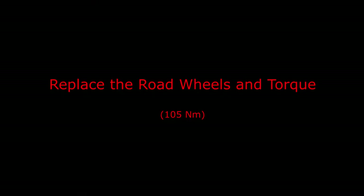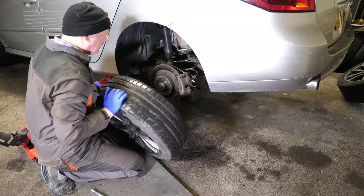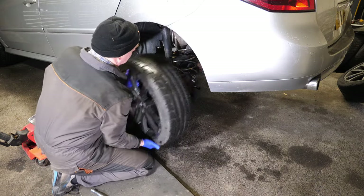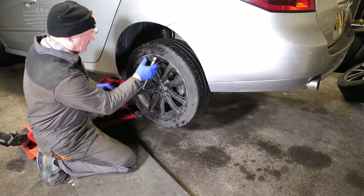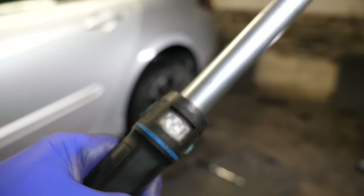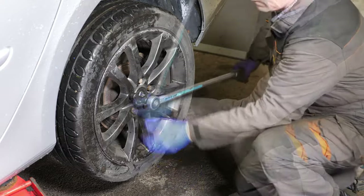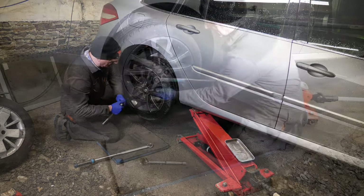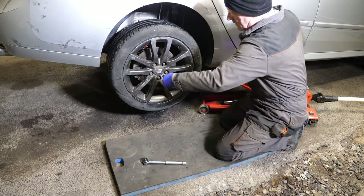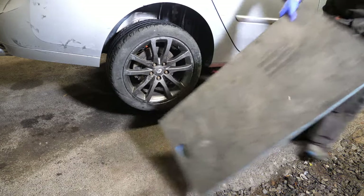Right then, so it's just to replace the road wheels and torque them up. We'll pop these wheels back on — I'll speed most of this up. What I will need to do is remove the error codes from the computer. These are all torqued up to 105 Newton meters. So we just get those done and I'll bring out the diagnostic tool and just see what error codes we've got and clear them. Let's get on to that part now — now to clear the error codes.